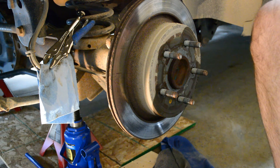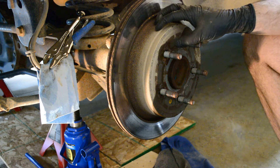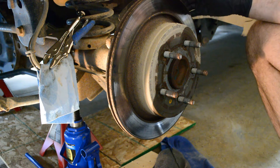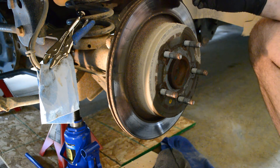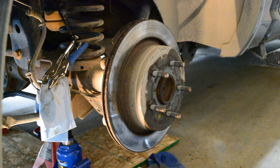Now we can try and get this rotor off. There is an emergency brake inside of this, but I greased it up with a whole bunch of WD-40 beforehand and made sure to cycle the e-brake on and off a couple times, so it should be off. Now I just have to break it loose off the rust. Hopefully the WD-40 did its job and penetrated it. Since I have brand new rotors and zero intention of reusing these, I'm just going to hit it really hard with a hammer to get it loose and it should pop right off.